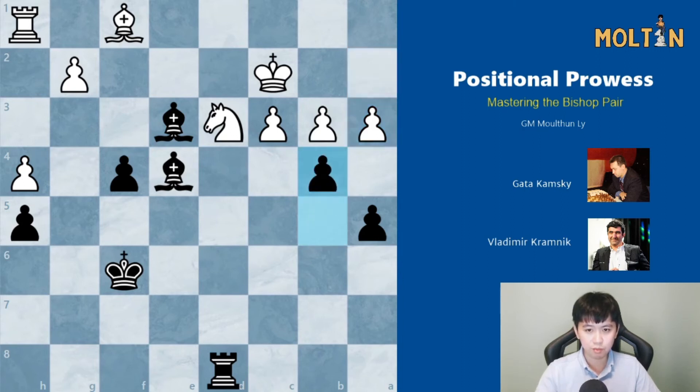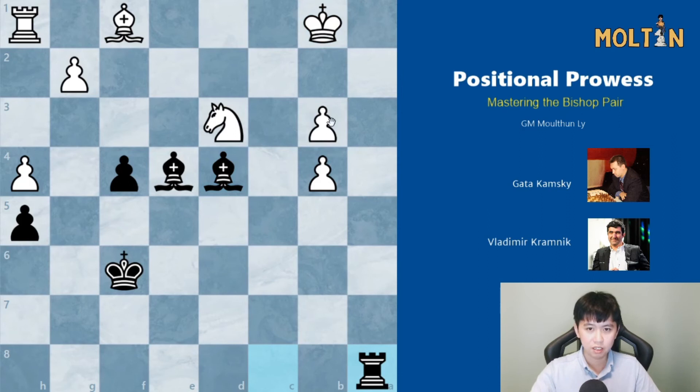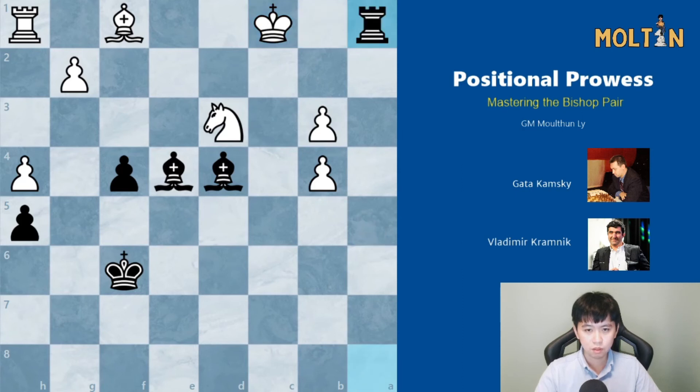Black plays pawn to b4. Pawn takes b4, pawn takes b4. C takes and black plays rook c8 check. King goes across, bishop d4 — the bishops are defending a lot of the squares in the center. King to b1 walks into another pin. The rook goes to a8, threatening to bring the rook across to the back rank. Rook check, king d2, rook a2 was played.